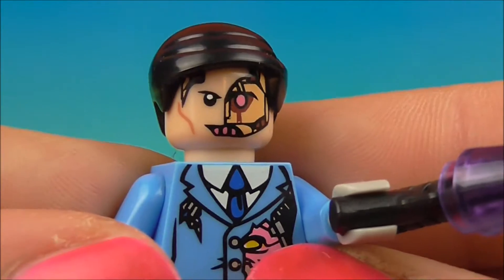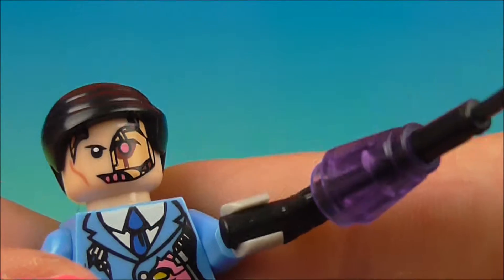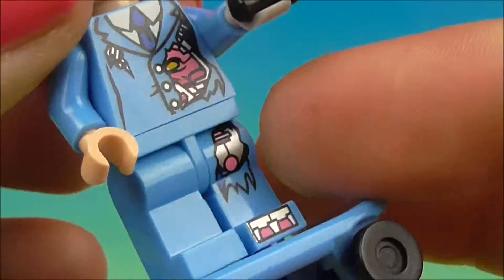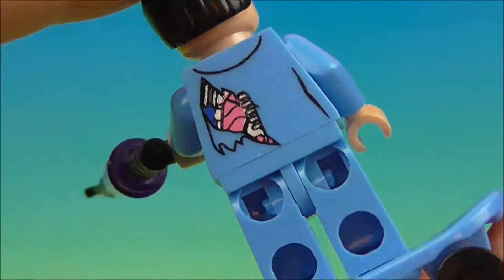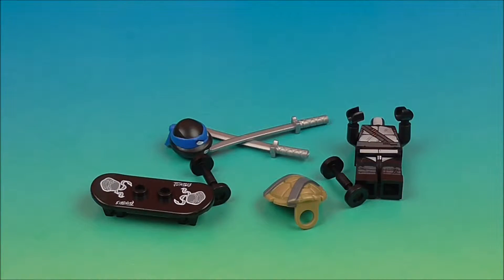He is definitely one bad dude. Look at all of that — he's got robot parts, he's got real parts. He's a scary guy. Although I do really like the color of his suit. Not bad.